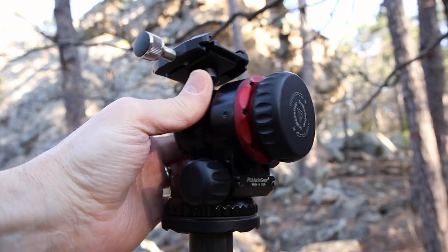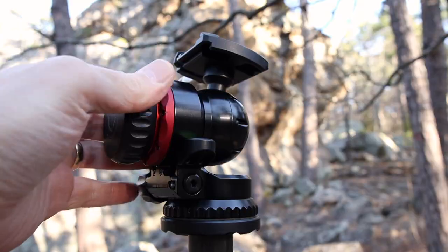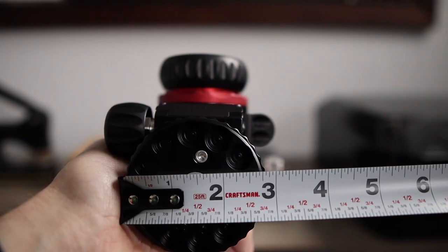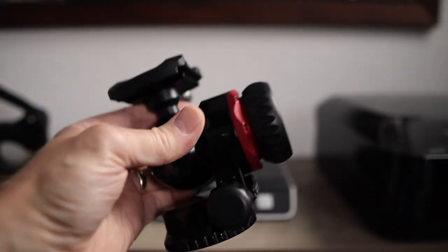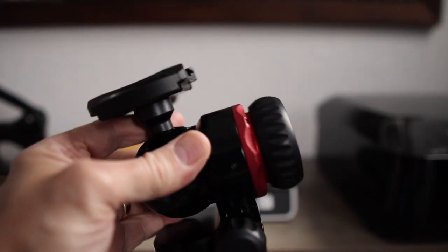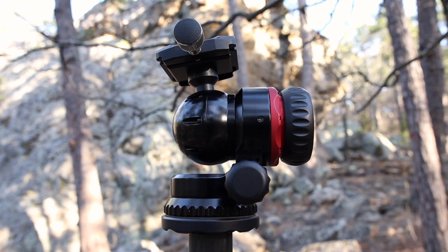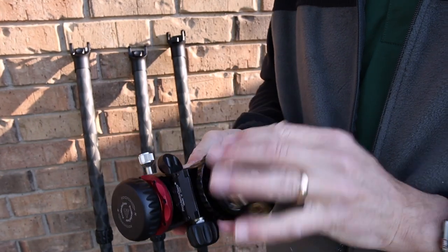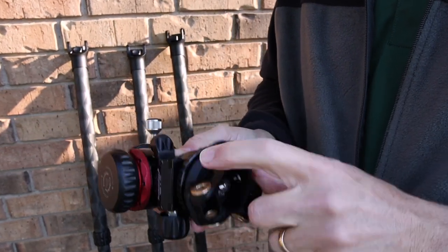It is big and bulky, weighing in at about 2 pounds — and that's heavy. But it's not that bad when you consider how sturdy it is; it's built like a tank, a solid piece of hardware. It pairs perfectly with this tripod. However, if you remove the center column and swap it out with the smaller Apex, the ball head hangs over slightly — but it doesn't look awkward. It's just something to note.